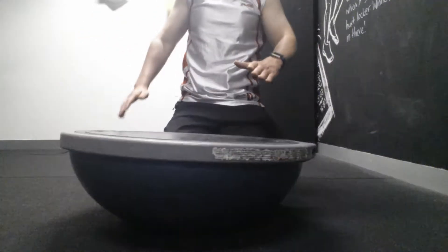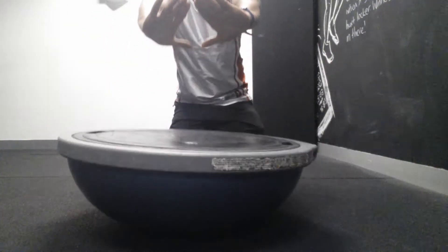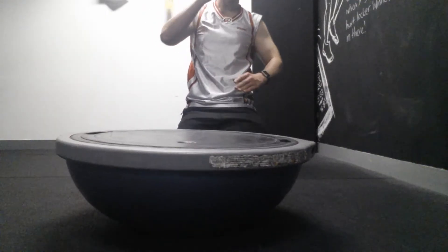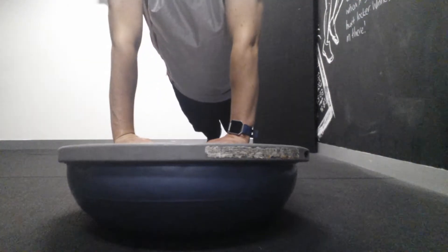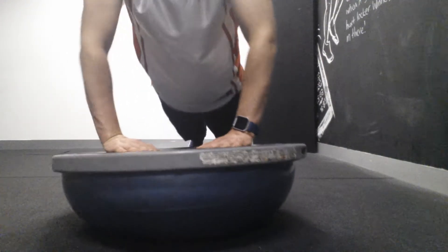This is going to be diamond-shaped push-ups on a BOSU ball. I've never attempted this before, so it might be really hard. Less repetitions, so I might just do a few.